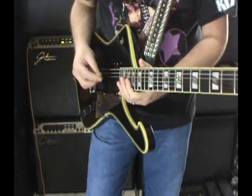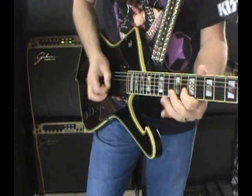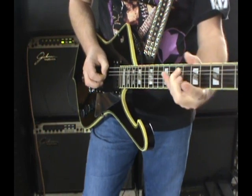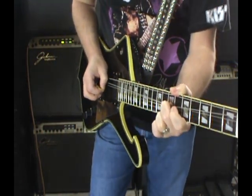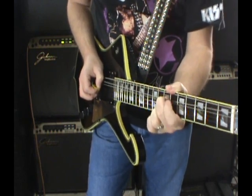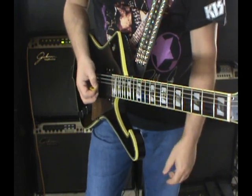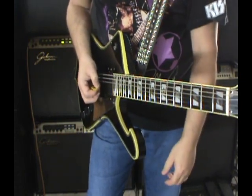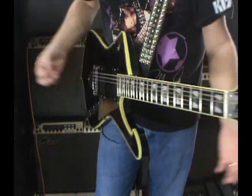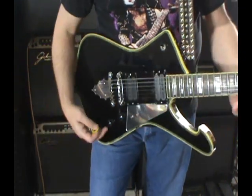Going to the neck position — the V1. This thing really acts like a real guitar, unlike the Les Paul. It does what it's supposed to. It's a real guitar, by golly.